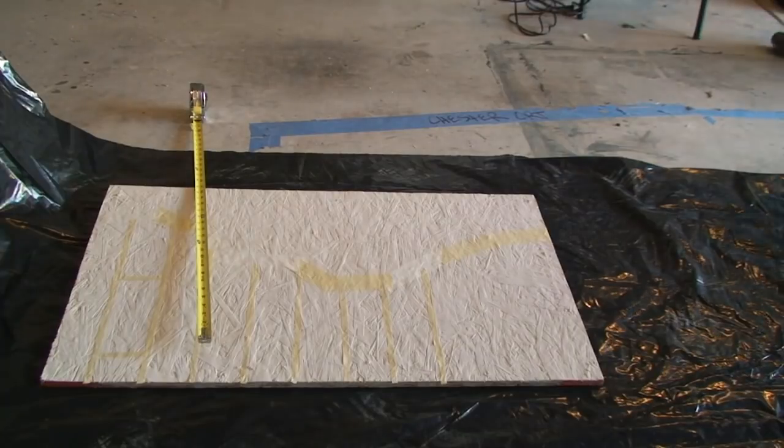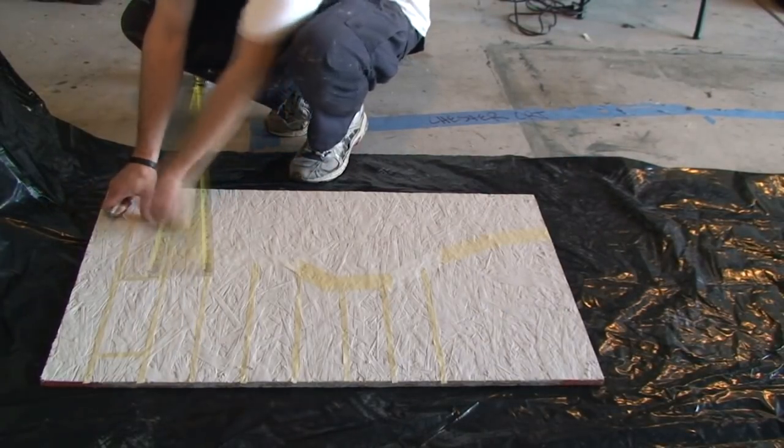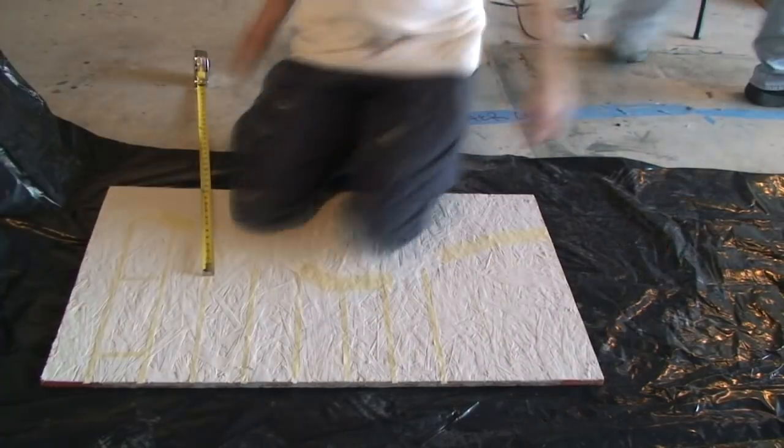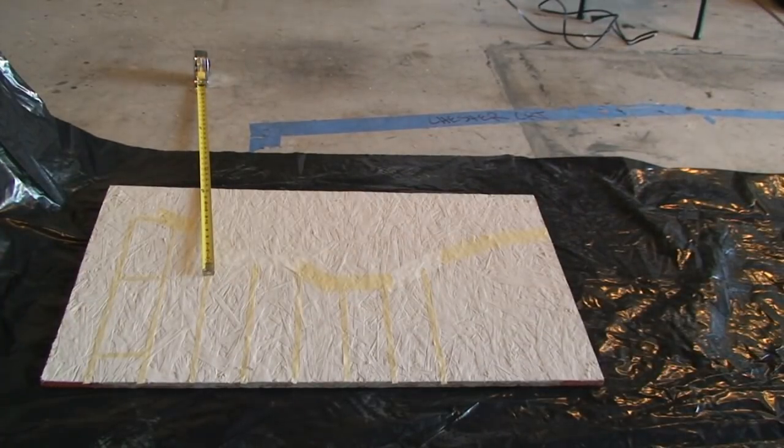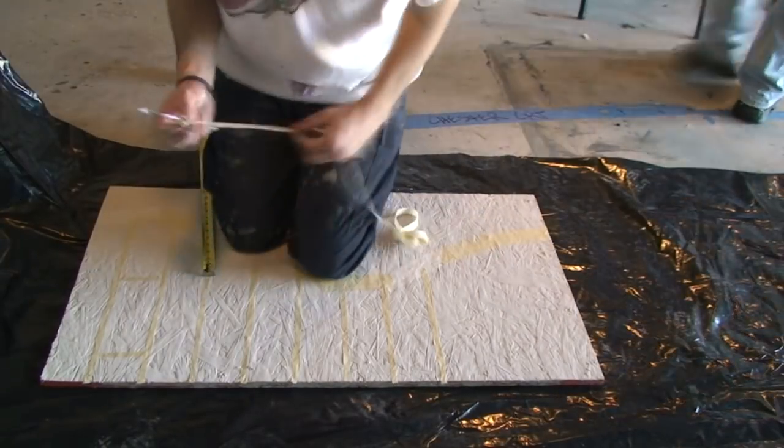I actually like to cut the masking tape ahead of time and do kind of a wavy line, because if you notice on brick walls, most bricks don't have a perfectly even grout line. There's a little bit of waver to them because the bricks themselves are not perfectly even either.